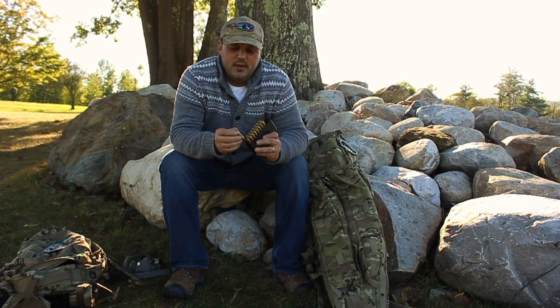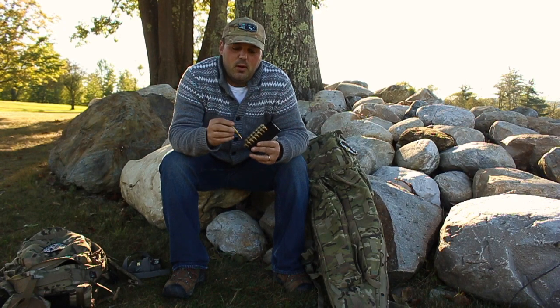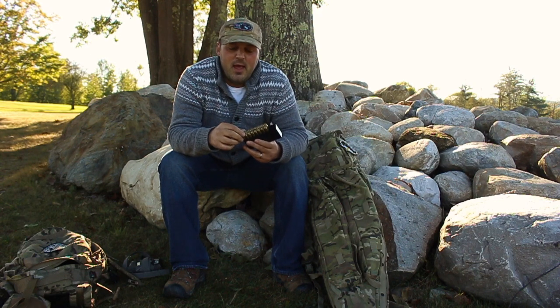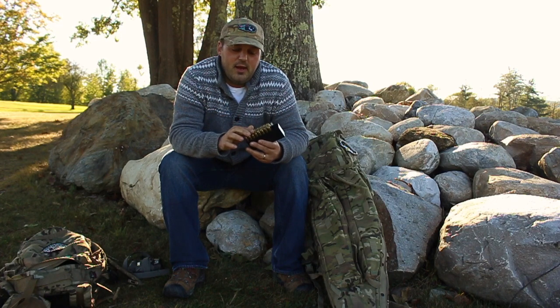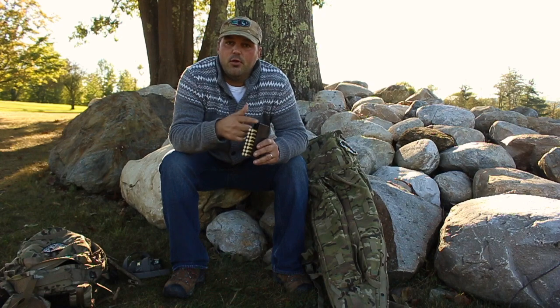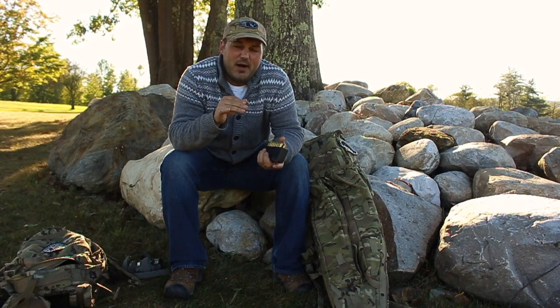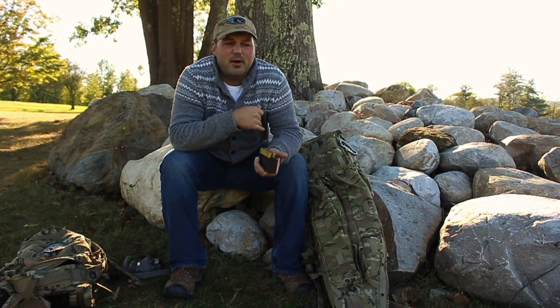I loaded eight bullets — you don't need a lot. I loaded two strings with the same powder increments. My low is 41.6 grains and my high is 43 grains of H4350, done in 0.2-grain increments: 41.6, 41.8, 42.0, all the way up to 43. All I'm going to do is measure the velocity, and I'll draw it out on a graph when I get back to the house so you can see what I'm talking about.